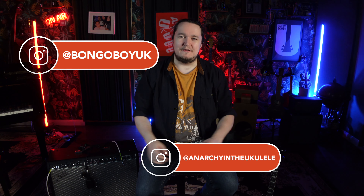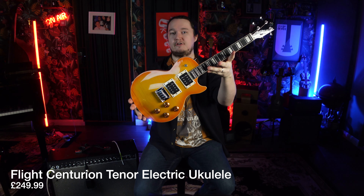Welcome back to Anarchy and Ukulele with me, Bongo Boy, and today I am reviewing the Flight Centurion Solid Body Tenor Electric Ukulele.